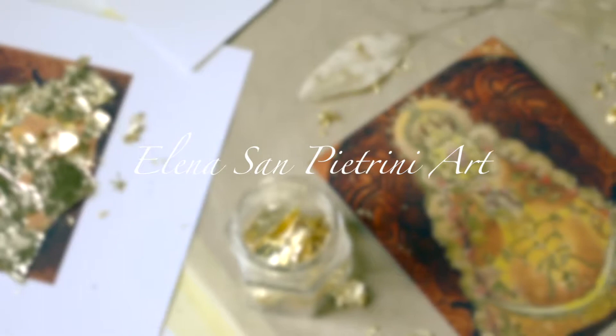Hi guys! In this video I want to show you how I use cold leaf on art prints.